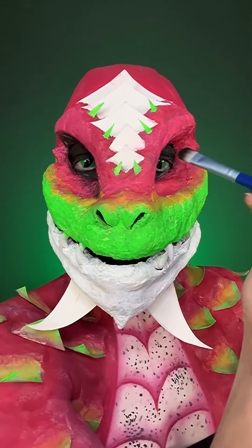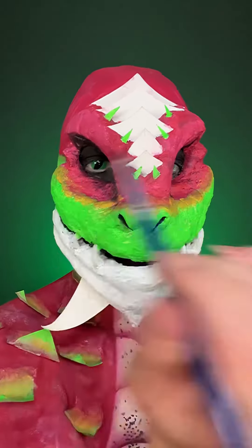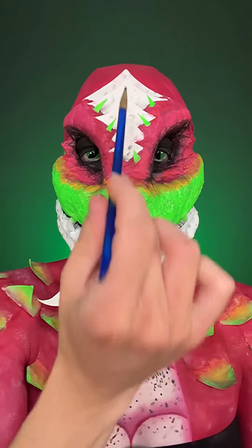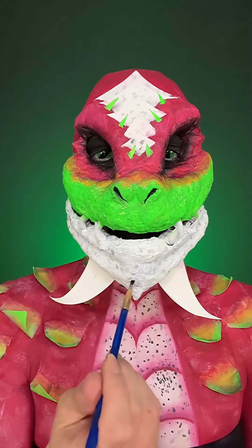Taking a black eyeshadow, I am just carving out the features of this dragon, as you can see on my right side, and I am just going to match these sides up. With black eyeshadow, I'm just adding some little dots all over onto these scales that I created, and then on the chin, because it's going to reflect that kind of inside of the dragon fruit.